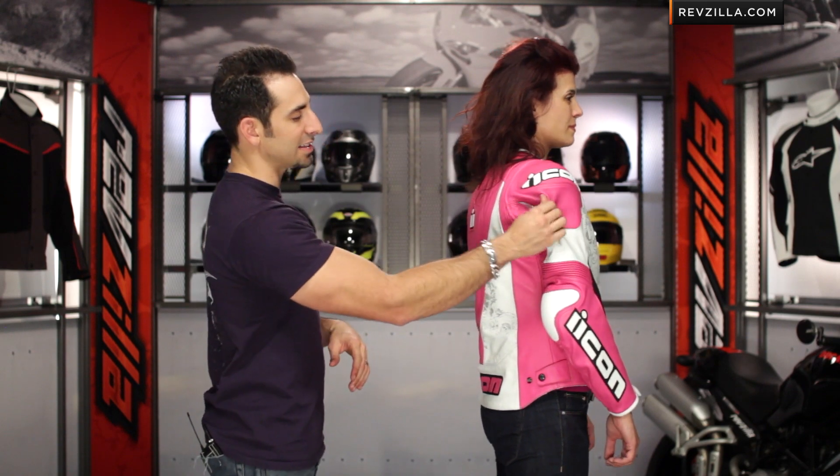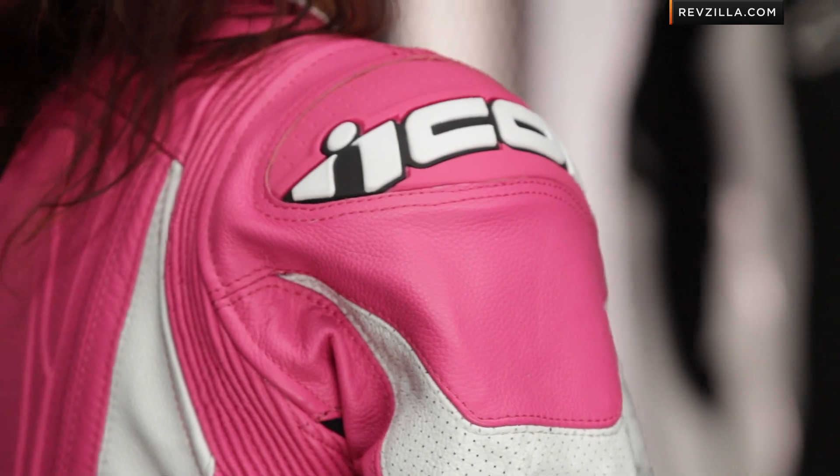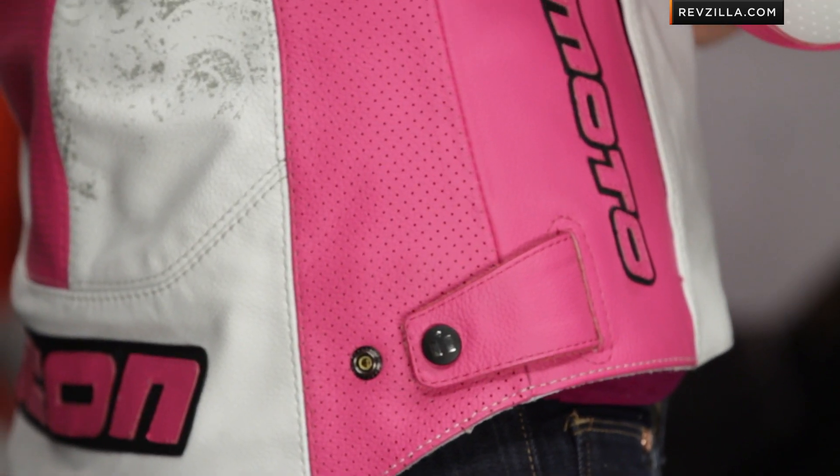Notice the elastication — bi-elasticated stretch panels here along the shoulder blade and back of the elbow. They're using perforated leather away from the impact panels, which is nice. If we move Ali's arm up, you're going to see that the flare of this comes down to hug a woman's line, and then there are a couple of snaps along the hip for adjustability.